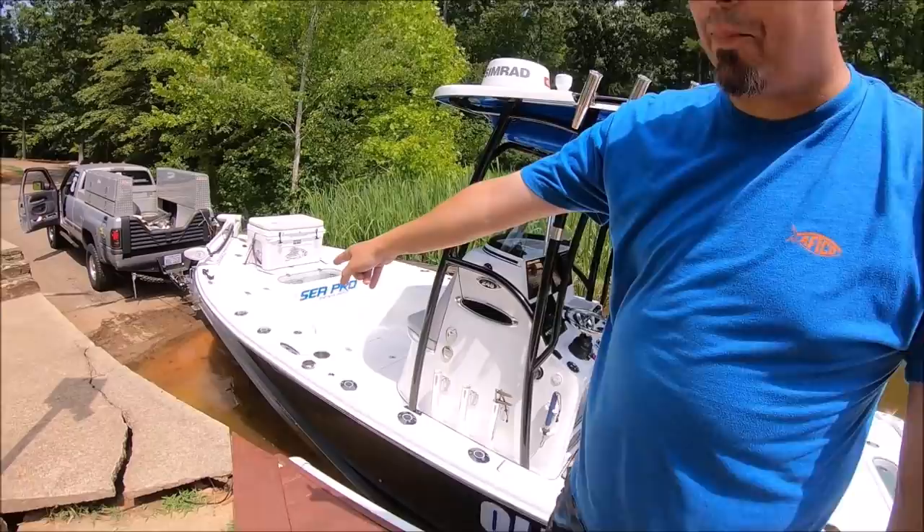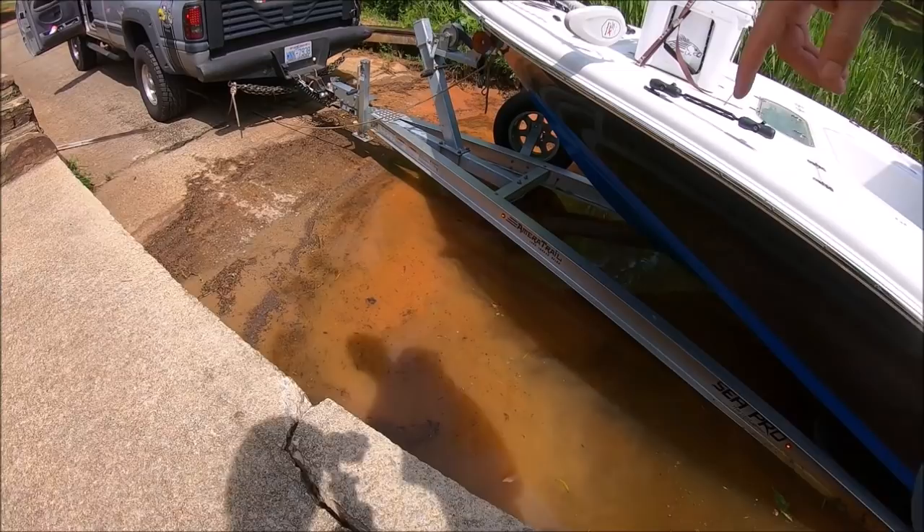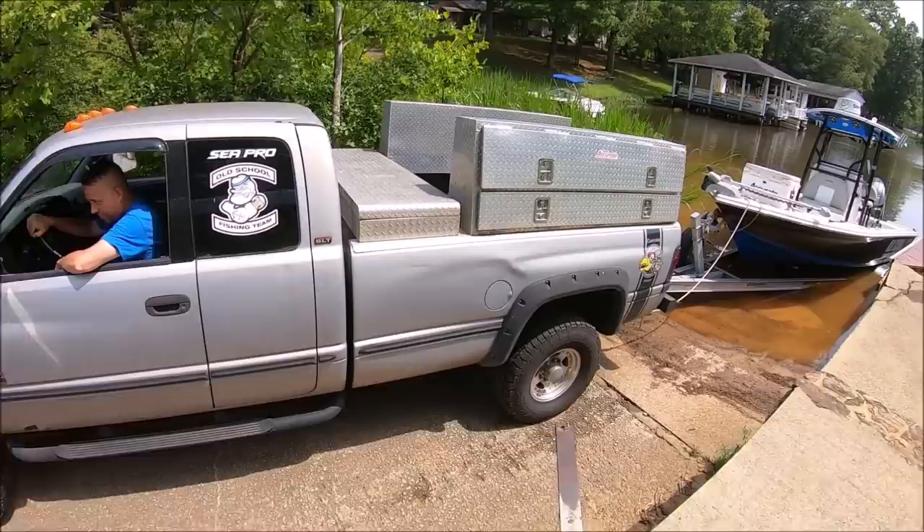You'll notice I picked the ramp with the sandy bottom — sandy bottom, very important. I'm going to back the boat slowly, just enough for it to float off the trailer, and then I'm going to stop and wait for the stretch to come out of the line. Alright, it's in neutral, I'm rolling back — take a look.